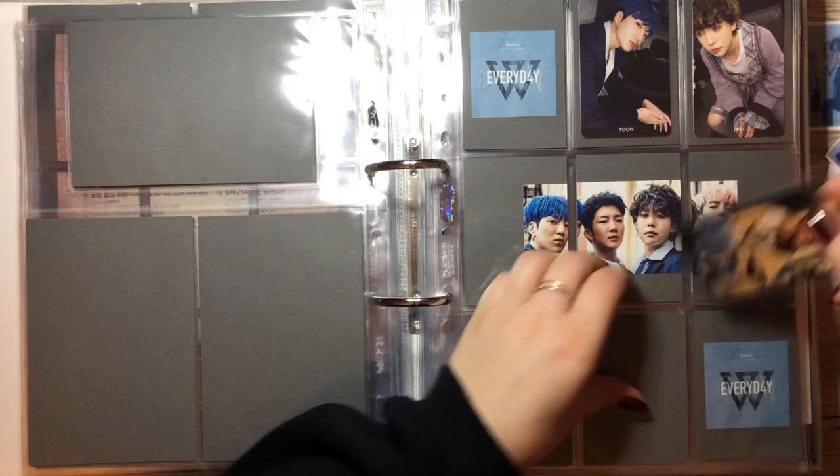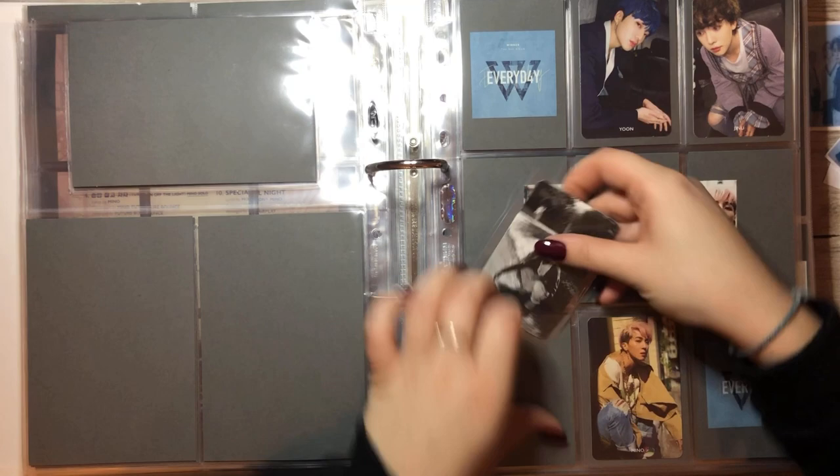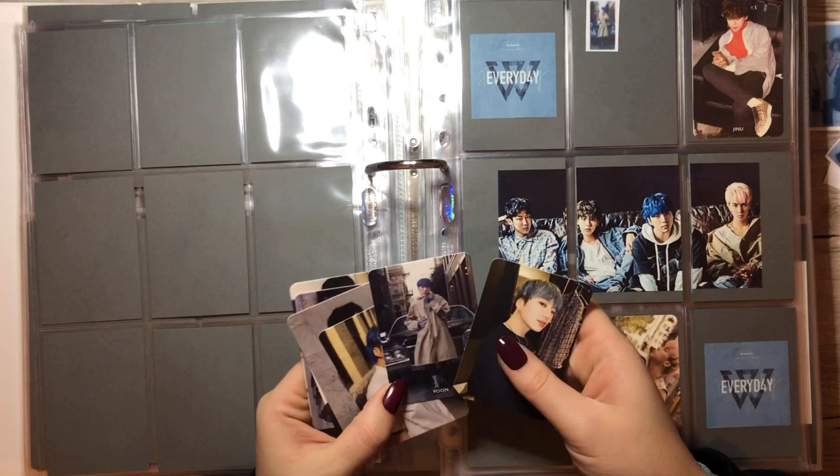First let's put in Mino, and then we can put in this black and white Hoony card. We're completing this page — yes! This is really cool. Are we completing this whole album? That would be cool. We have Yoon and we have Hoony, which means another completed page.